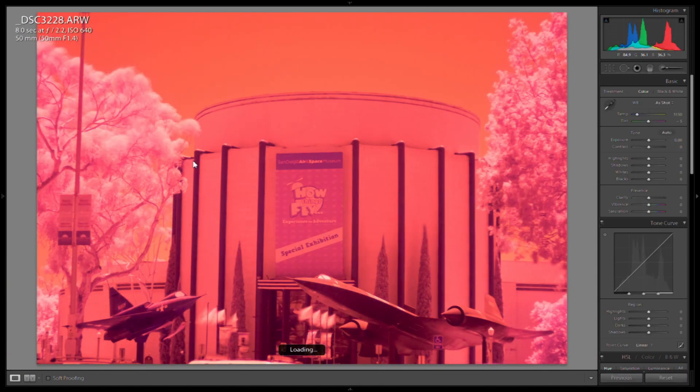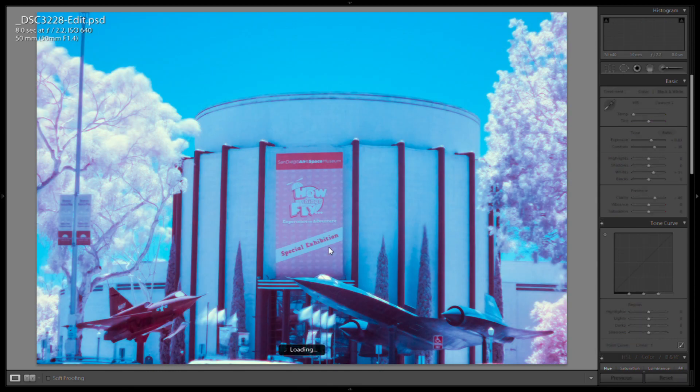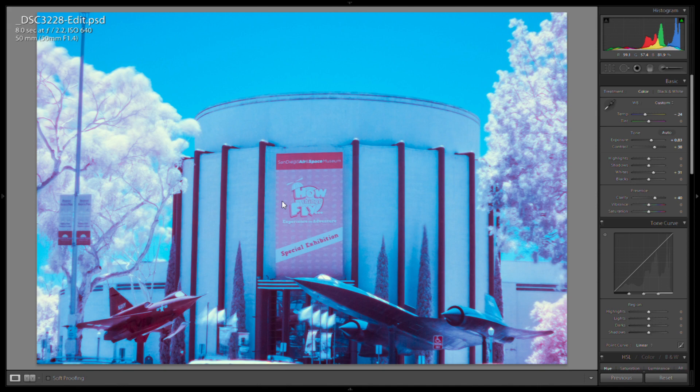The next image shows trees turning white again — here's the straight-from-camera version and the false color version. I didn't really like this one as much, but it's interesting to see how different surfaces reflect infrared light differently. Anyway, I hope this gives you an idea of what shooting with an infrared filter looks like on a Sony Alpha A77. I'll try to take some more pictures in the future that are a little better and give you more examples. Thanks, bye.